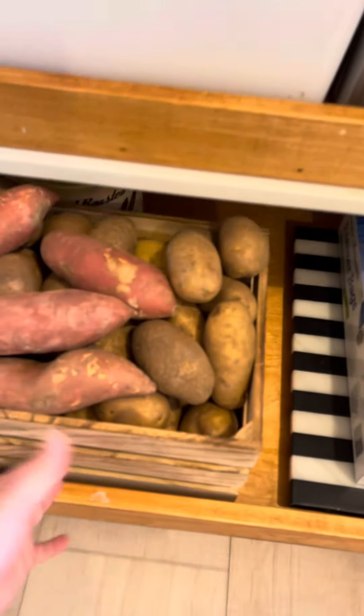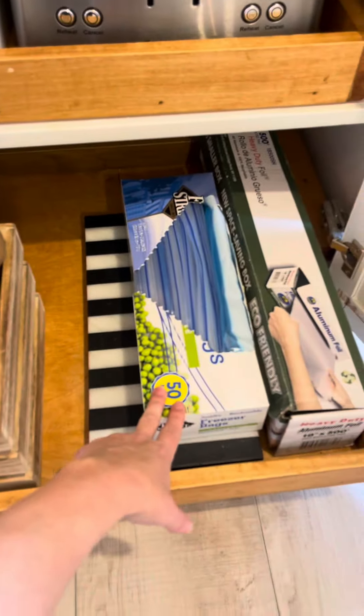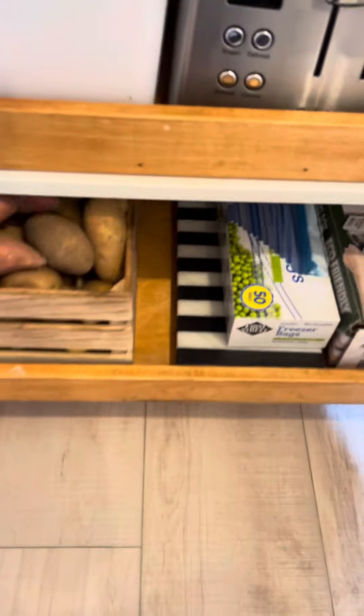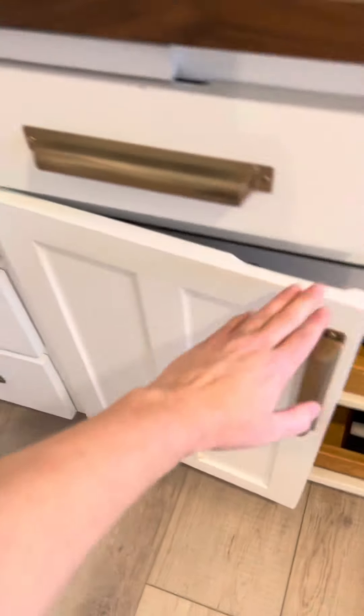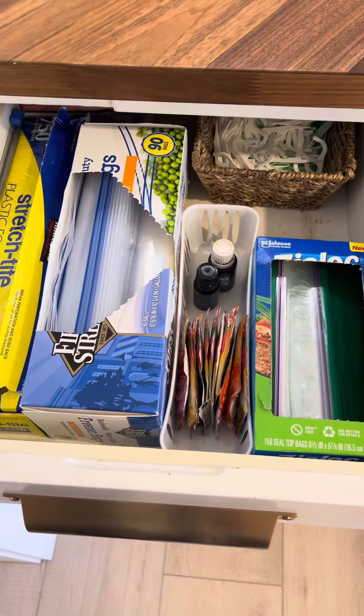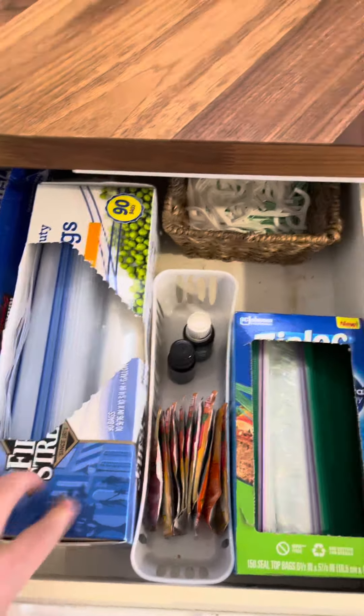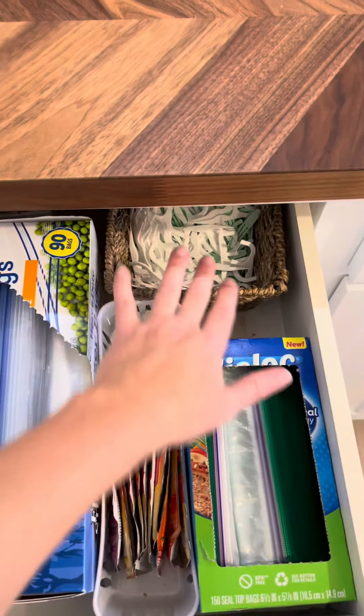Down here, open that up, we have our potatoes, some extra coffee beans, and Ziploc bags. Pretty easy. And then here, more of the Ziploc bags — the easy everyday kind of stuff. Those are very important to have handy.